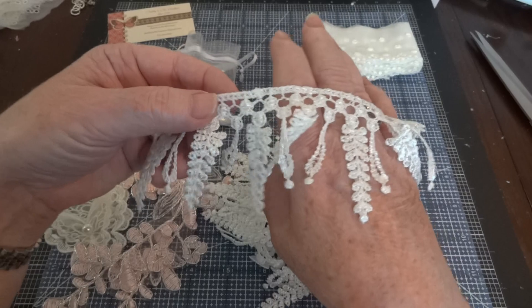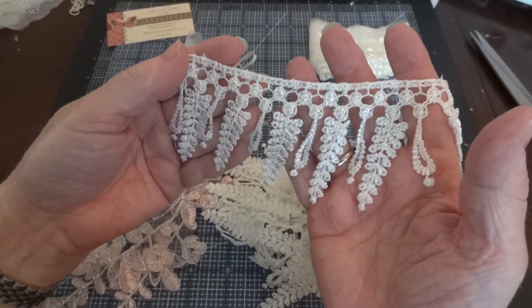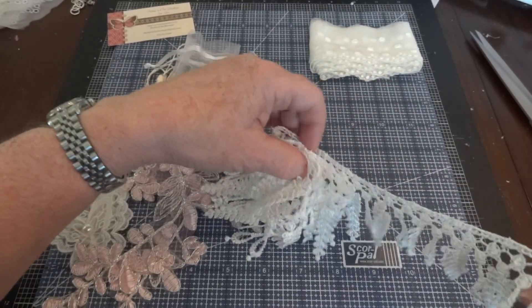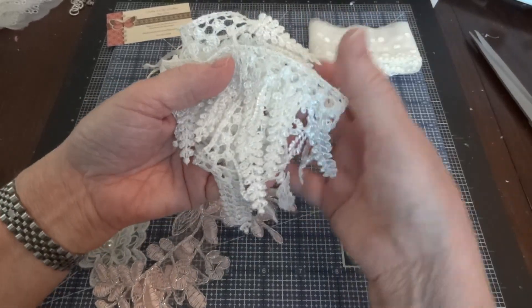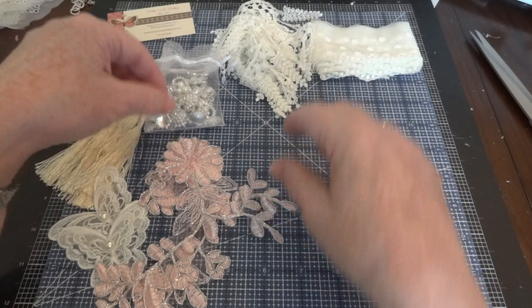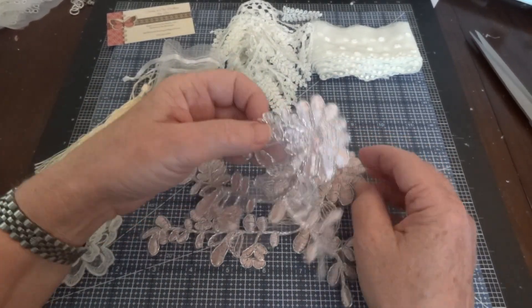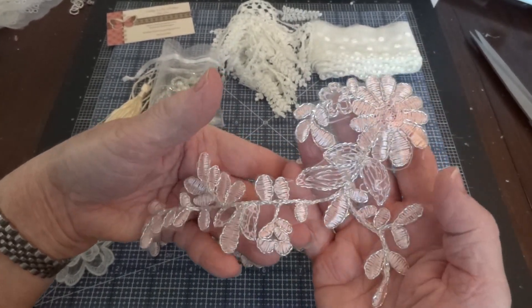I got some more of this leaf trim dangle trim because I used all of what I had, and I do love using this especially if I'm making something with fabric or doilies. And then these are new to the shop — they are a gorgeous pink and silver.